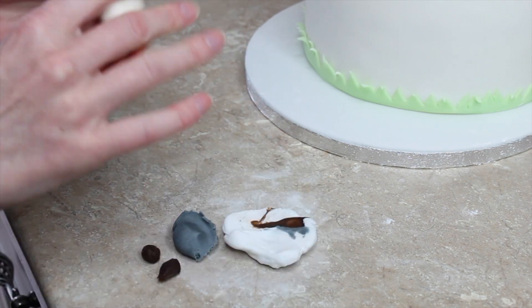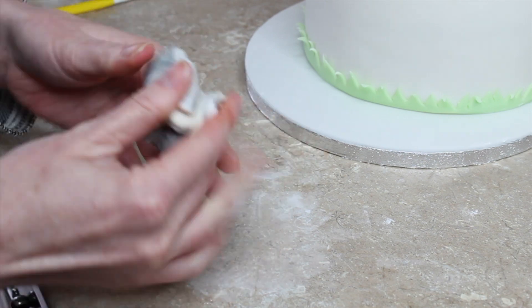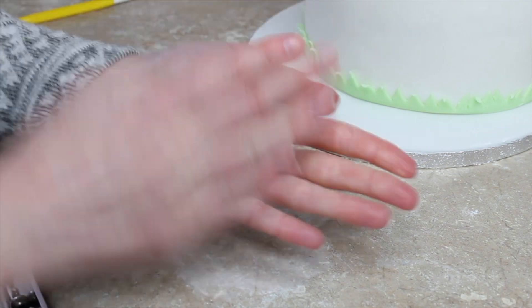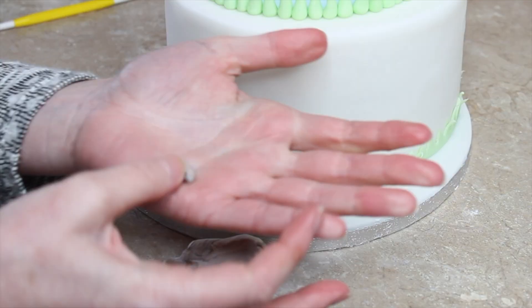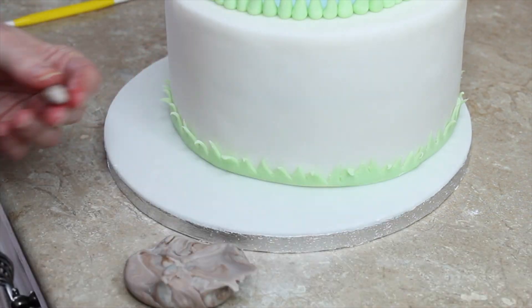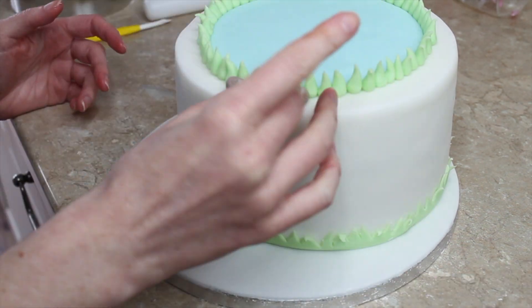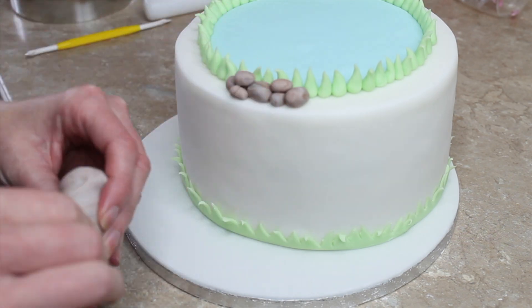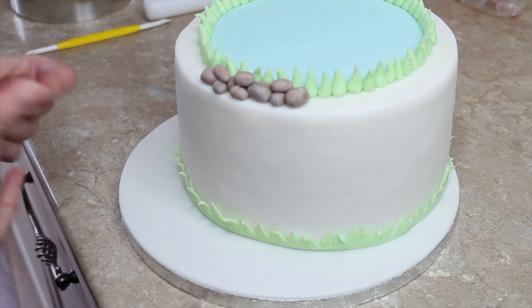To add rocks around the pool and the board I marbled together some paste: white, black, gray, and a little brown, mixing it together but not completely. I slightly overdid the mixing so it's a subtle marble, but they still look rock-like. I rolled different sized balls, some into oval shapes, flattened some slightly, then stacked them in various places — some in the pond, some outside, some dotted around elsewhere. It's simple and quick but adds a lot to the cake.